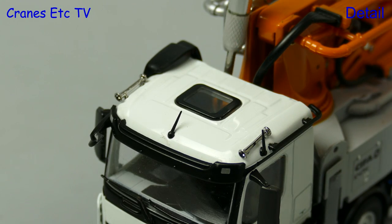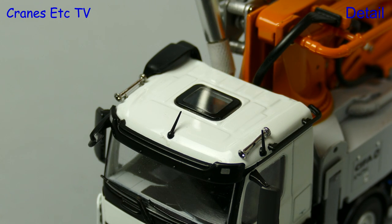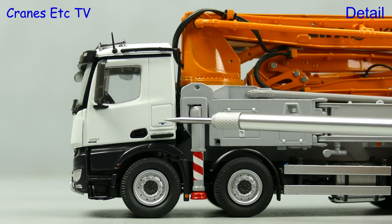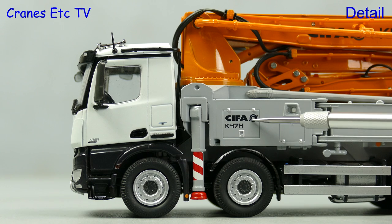A nice touch on the cab is the see-through roof light, and there's also a see-through window in the rear of the cab. The cab is plain but there are tiny graphics which add to the detail, and there are also sharp Chiefer K47H graphics.